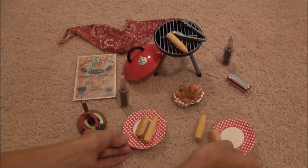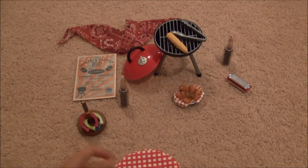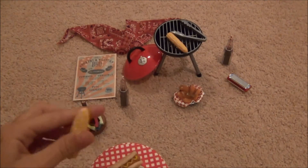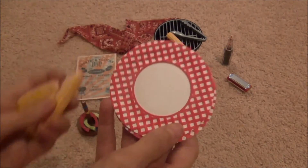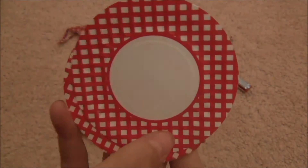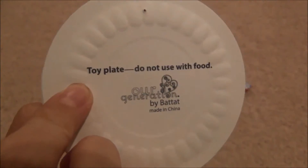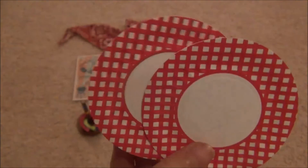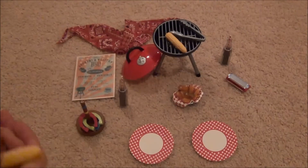Next, there are two sets of paper plates with food on them. They don't stay very well though because the plate is relatively flat. The plate itself is just a red and white checkered color with white in the middle, and on the back it just says 'toy plate, do not use with food.' I kind of found this hilarious.